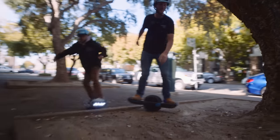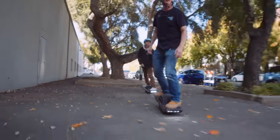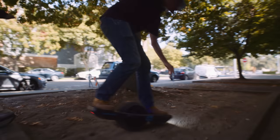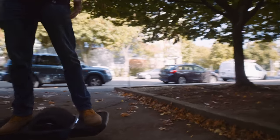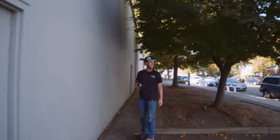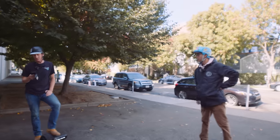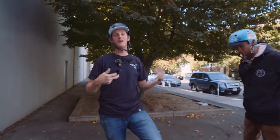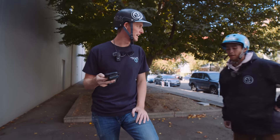That sensor disconnected on me mid bump. That's so frustrating — the sensor keeps cutting out mid air. That's so lame. So what I'm going to have to do now is go into the app and turn on deactivation delay.